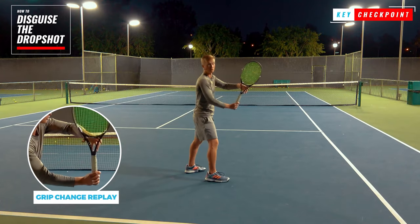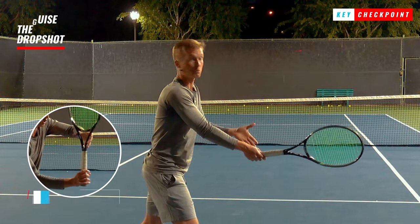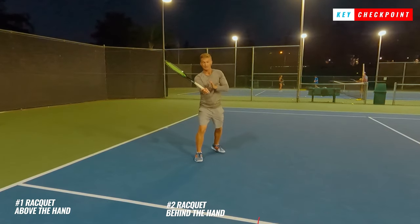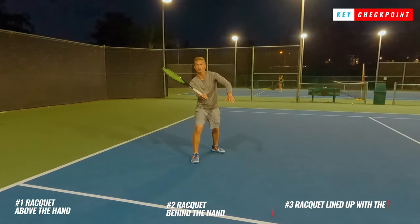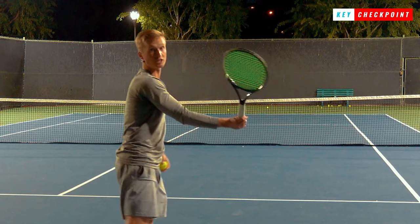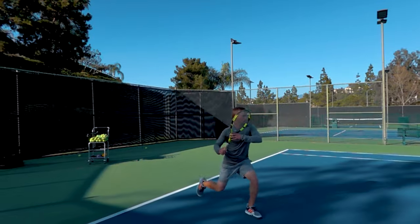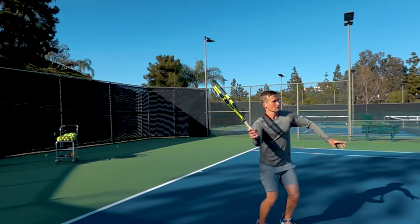From there, the key checkpoints that you want to emphasize are that the racket is above the hand, the racket is going to be behind the hand, and also the racket is going to be lined up with around the middle of the torso. From this position it's going to be extremely easy for you to go through the ball and hit that nice delicate dropshot with a lot of touch and feel.